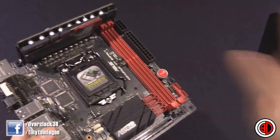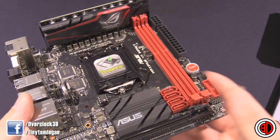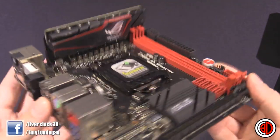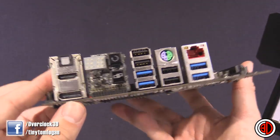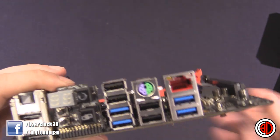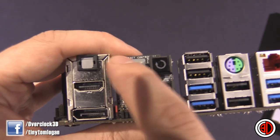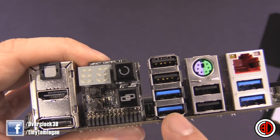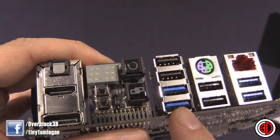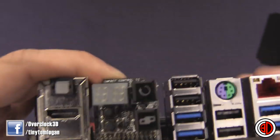You only have one in and one out, so it helps keep your water cooling extra tidy. Round the back, we have a full-size DisplayPort, HDMI, digital out. There's a nice funky back panel here. We've got the PCI poster for if you've got problems, BIOS refresh, and the BIOS link.